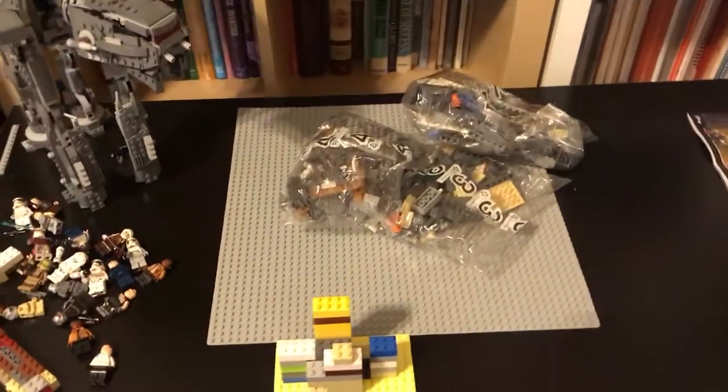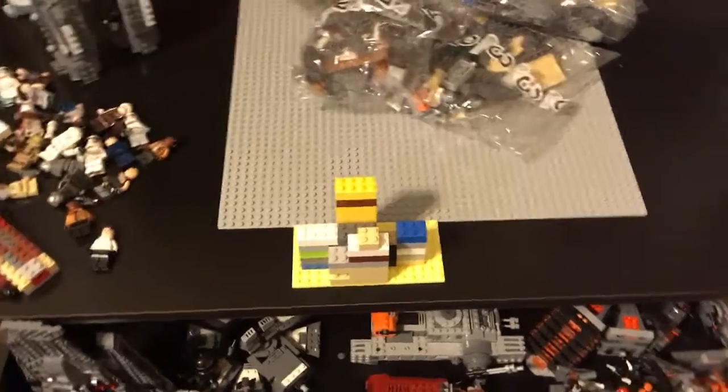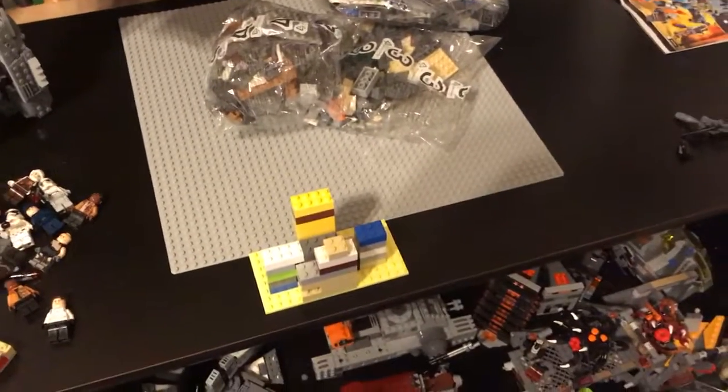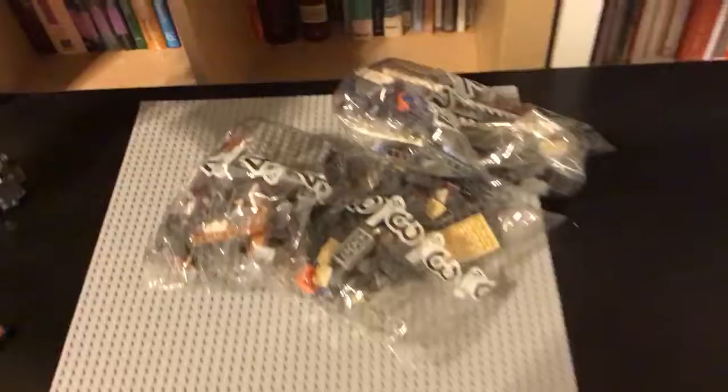Hey guys, I'm Spencer and welcome to update number one. This is just a quick update telling you guys what's going on with my channel right now. My family got this Lego set for free from someone, which is really cool.